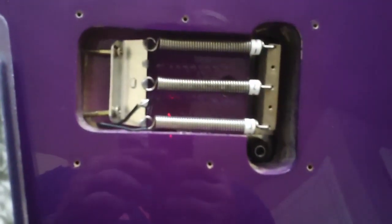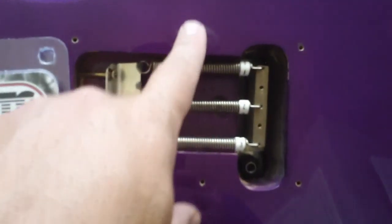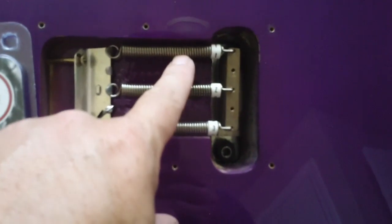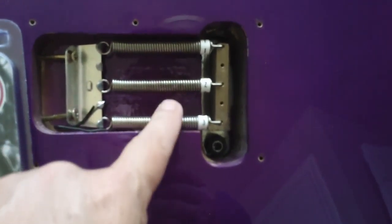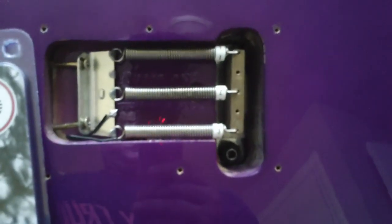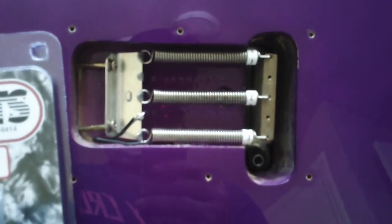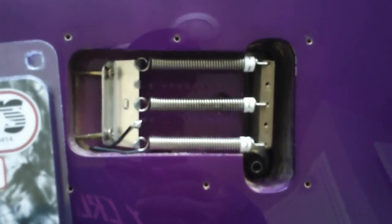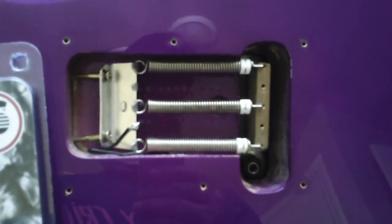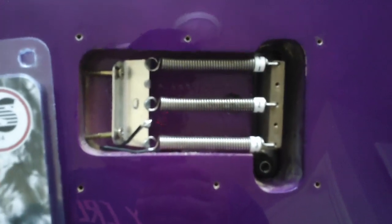With that said, I think that's the end of Part 1. And again, springs — I cannot say enough about numbering them, color coding them, or something to record their exact position so you can get them back in the same spot when you put it back together. If you ever have to pull them off, make sure you know where they go. I will see you in Part 2 — I hope you enjoyed Part 1 and we'll definitely be getting a little deeper into it. Peace to all, see you next time!